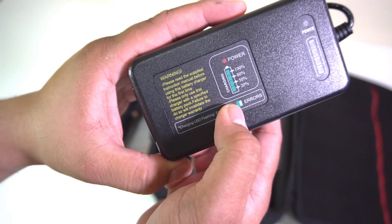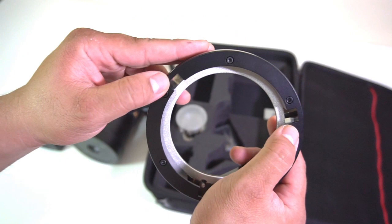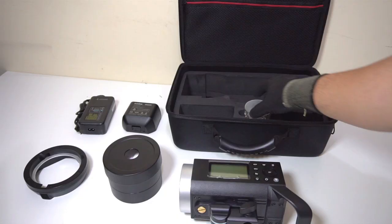This is the optional Bowens adapter that comes with the screw and the allen wrench, in case you want to use your own modifiers.